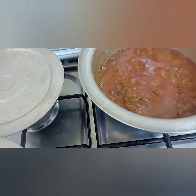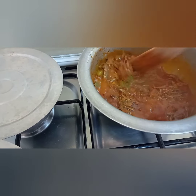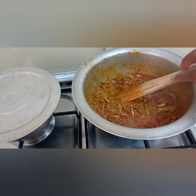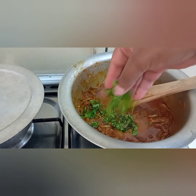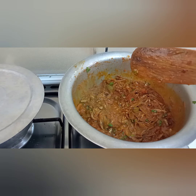When it gets to this point, you know it's done and it's ready. The oil has separated well. You want to garnish it and switch the flame off.